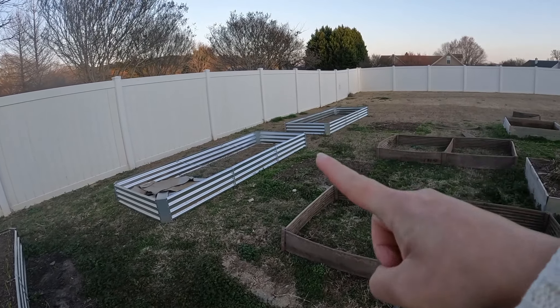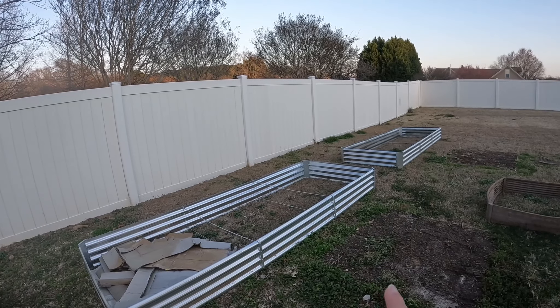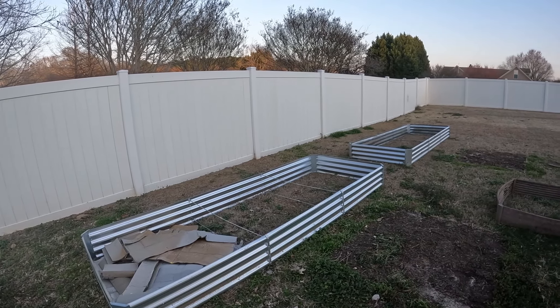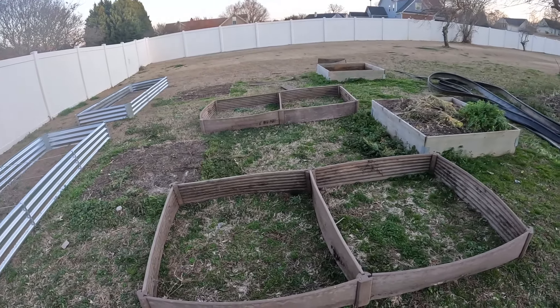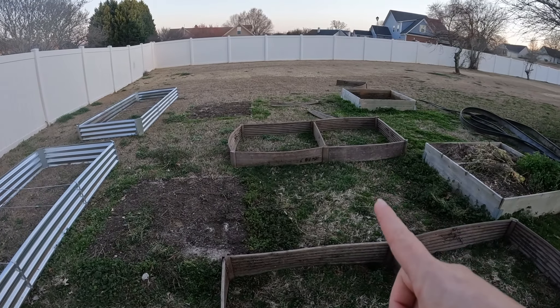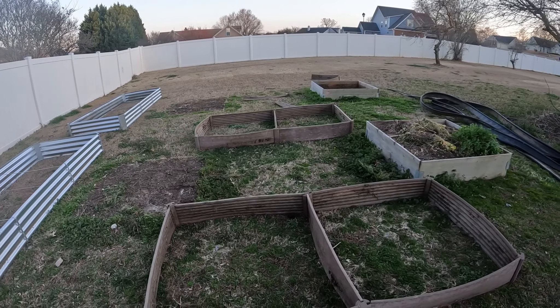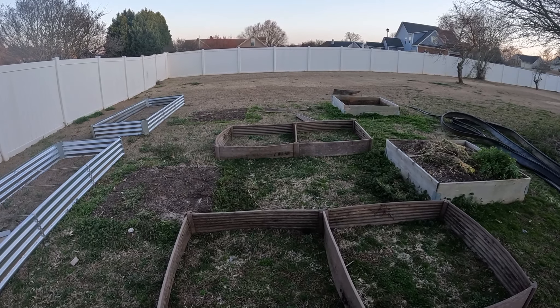Let's talk about the layout. I think I've made my final decision. Those two raised beds are going to stay right where they are. I'll probably do peas, spinach, and green onions in those two raised beds. I also started putting together some raised beds — they were not easy to assemble. This raised bed right here is going to be lined up with flowers and nothing else — those are for pollination. I have pollinator seeds that will attract all the good stuff for my garden.